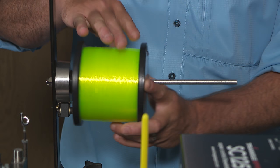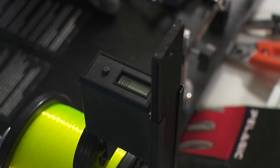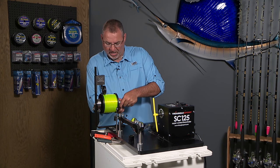Step one: get that spool of line on the machine, slide the line counter down, and zero it out. So I'll be able to determine exactly how much line I've put on my reel.